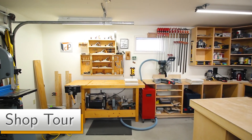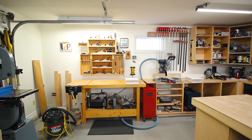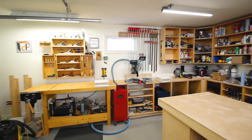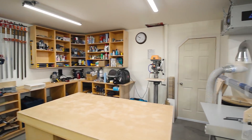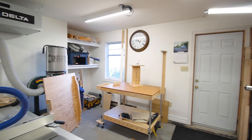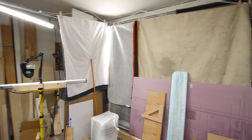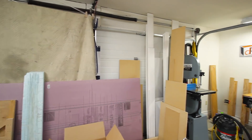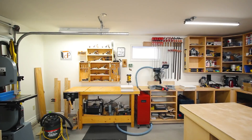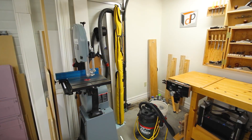We'll start the tour by doing a quick spin around from the middle of the shop. Where I'm standing right now is where the MPT is usually set up for a typical DP Shop Talk episode - this is the normal background you would see. Spinning around clockwise, this gives you an idea of what the rest of the shop looks like in relation to what you normally see. Now that you know what the shop looks like as a whole, we'll go through it area by area.